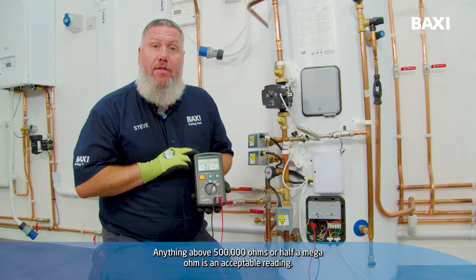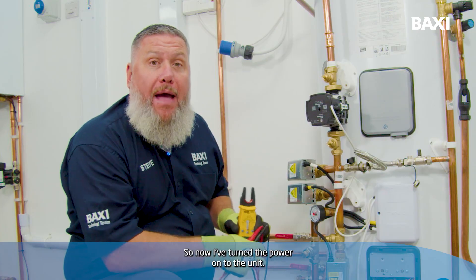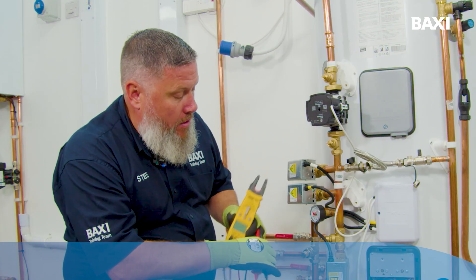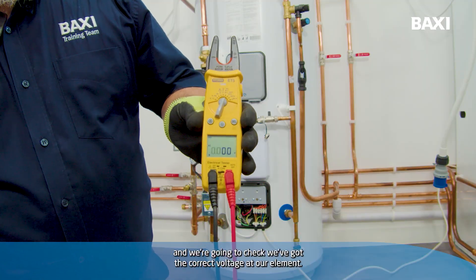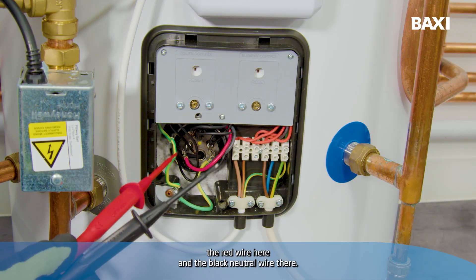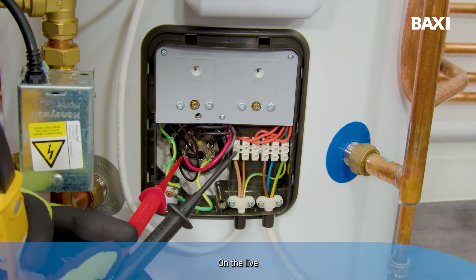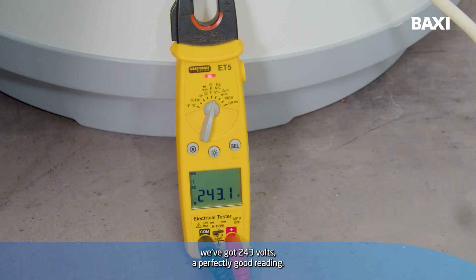Anything above 500,000 ohms or half a mega ohm is an acceptable reading. So now I've turned the power onto the unit, we need to work with more caution. We're going to switch our multimeter to volts and check we've got the correct voltage at our element. We'll be testing across the live — the red wire — and the black neutral wire. We've got 243 volts, a perfectly good reading.